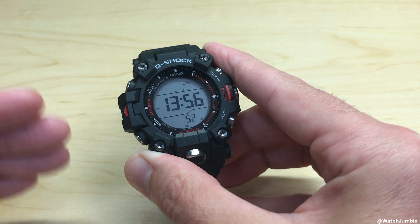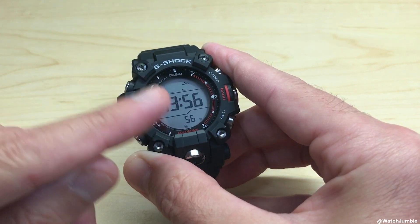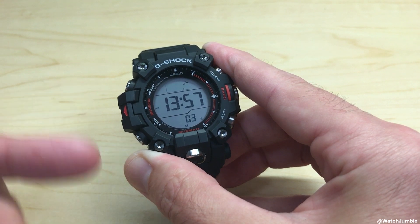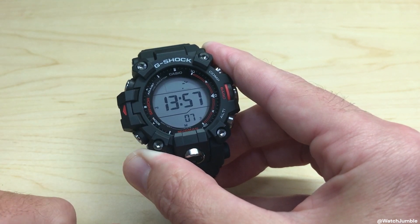What power saving is going to do is, if the watch hasn't been used in a while and hasn't sensed any light, it'll basically turn off some of the functions to keep your battery charged. So for a solar power watch, as long as you're wearing it on a regular basis, I tend to leave power saving off. But if you want to turn it on, we're going to be looking at that.